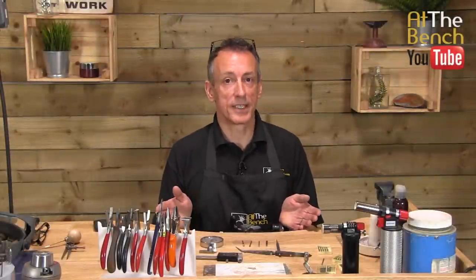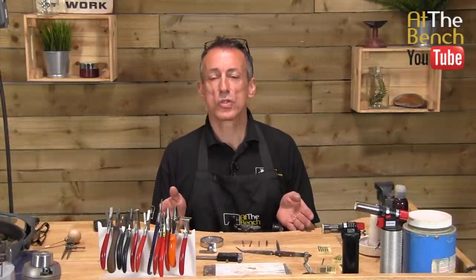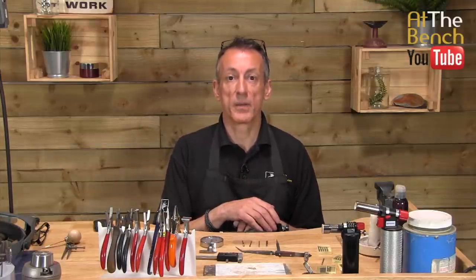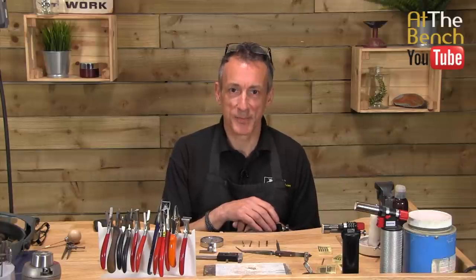In this film, I'm simply going to be talking about what tools and equipment I use when I come to do some flush setting. My name's Andrew Berry, and welcome to At The Bench's YouTube channel.